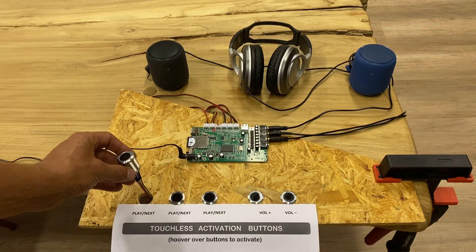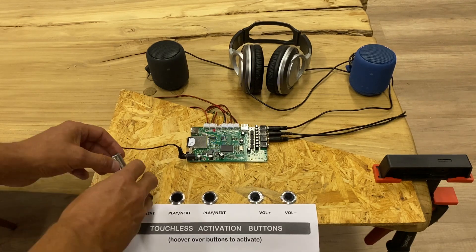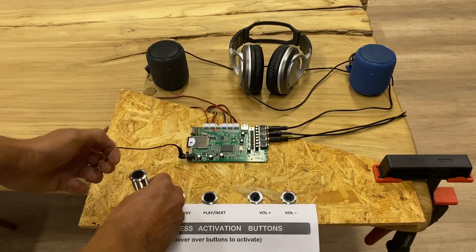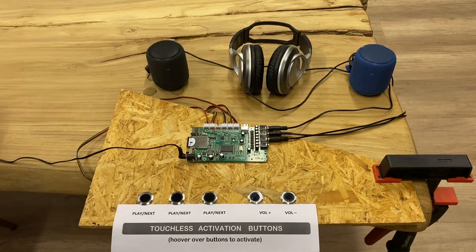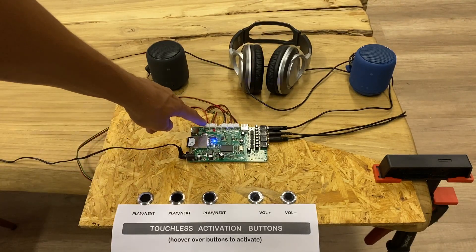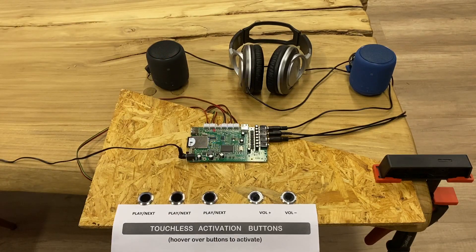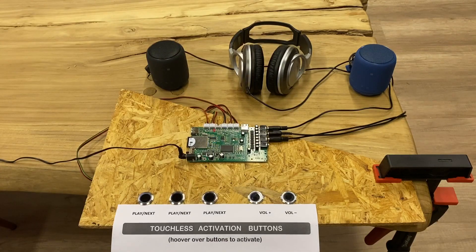The buttons come with a thread of about 22 millimeters wide, so you can easily install them in your display. With the screw element you tighten it and fix it into your display. The end of the buttons has a connector so you can click it easily into the audio board.